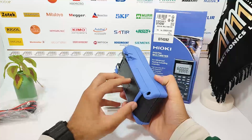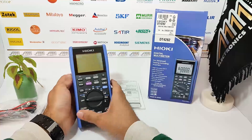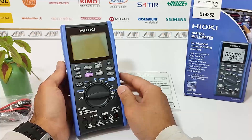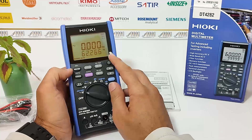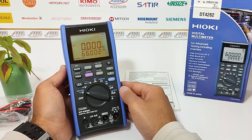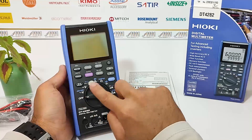Let's take a closer look at the multimeter. First, we'll examine its display. The large backlit display provides clear readings and allows for easy visibility, even in low light environments.